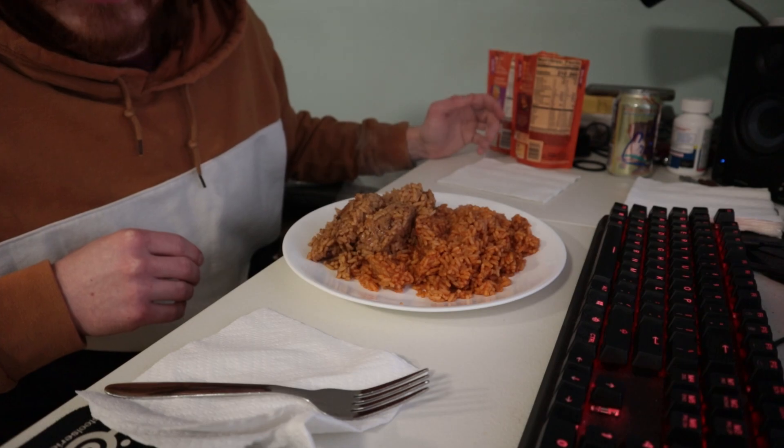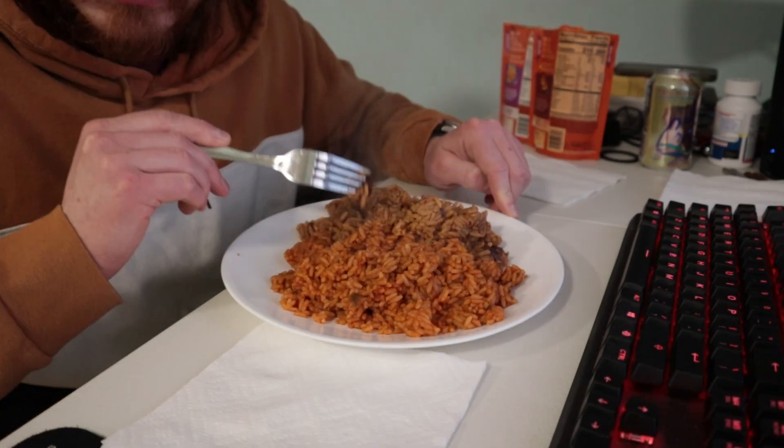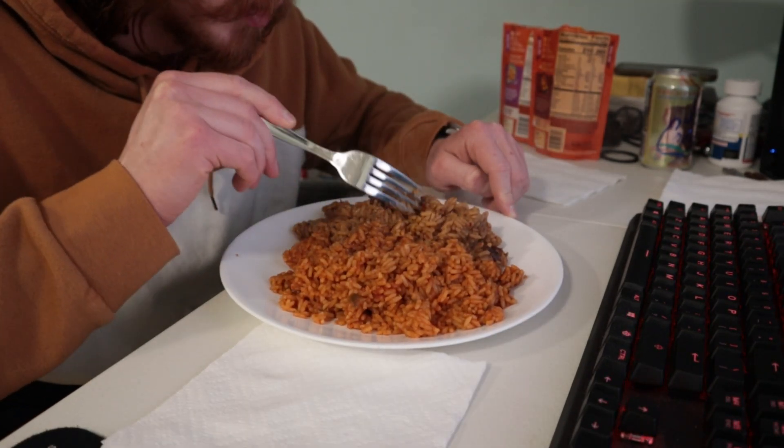It's more rice than I was expecting. Opening the bag, it smells like what it should smell like. The beans and rice are really overpowering the scented Spanish rice.